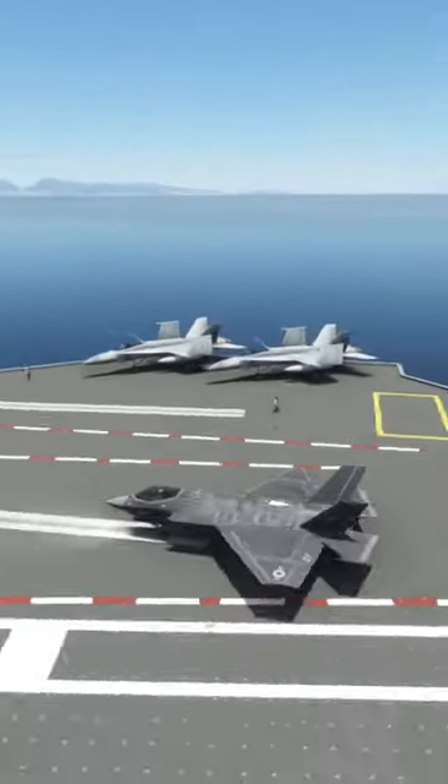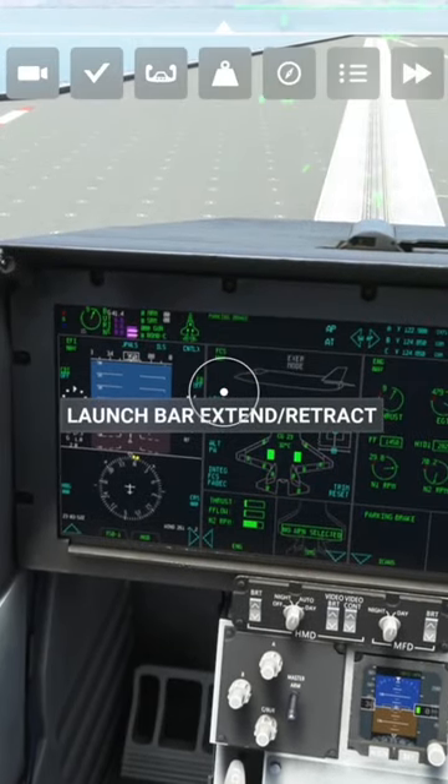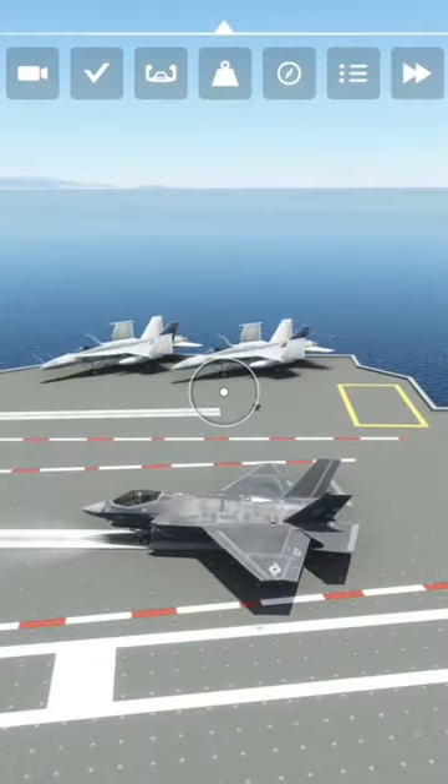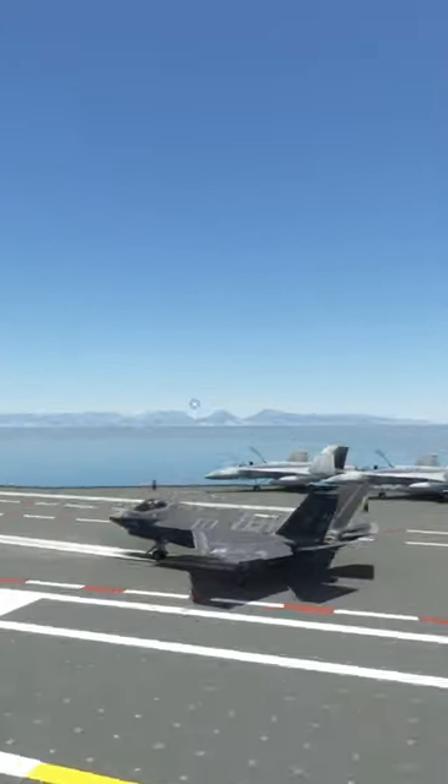We're going to get right up on here and put the launch bar down — it's very easy, you just click it right there. You hold the parking brake, go to max throttle, take the parking brake off, and you catapult launch.